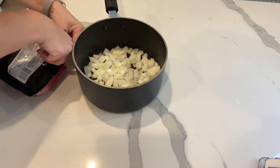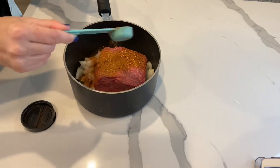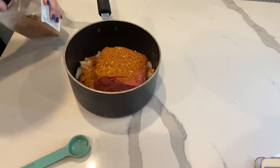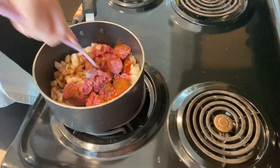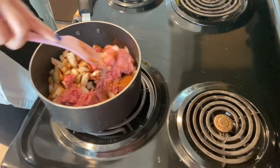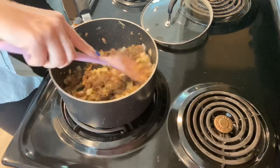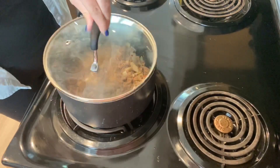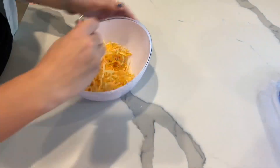Now I'm ready to start on the rest of my enchiladas. Dice up one yellow onion into a medium sized dice, then add one pound of ground beef into a saucepan and add two tablespoons of taco seasoning and one tablespoon of sriracha or your favorite hot sauce. Place your pot on the stove over medium heat and break up the ground beef, cooking it just until there's no more pink. Once fully cooked, place a lid on it and drain the fat over the sink. Next, mix one cup of cheddar and one cup of fiesta style cheese together.